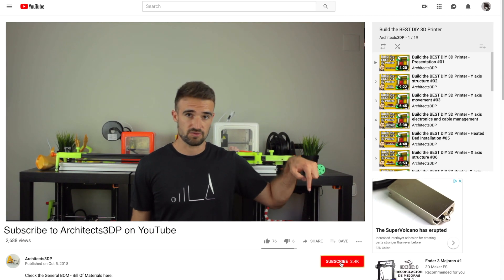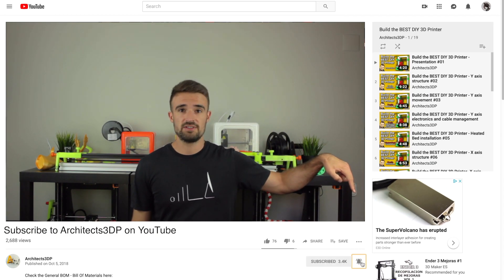But before starting, be sure to click the subscribe button and ring that bell to be notified when new cool stuff is uploaded. It will help me creating new content and growing the channel to reach more special viewers like you.